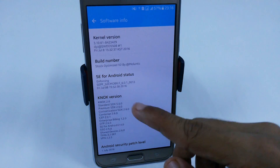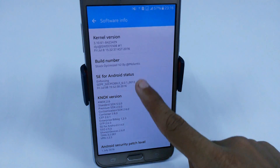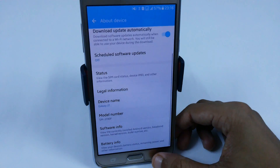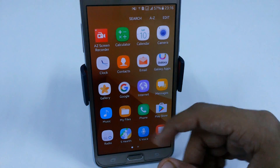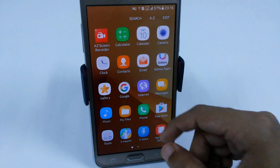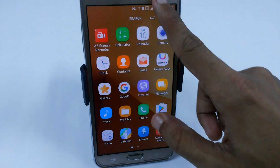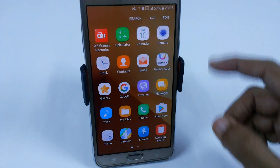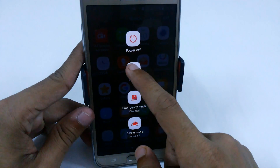Here you can see the stock version 2 by Morantik. We have a new boot logo and a new boot animation in this ROM. It is partially graced, meaning some of the apps and the Grace UI of the Note 7 are used in this ROM. Let me quickly restart the phone to show you the boot logo and boot animation.